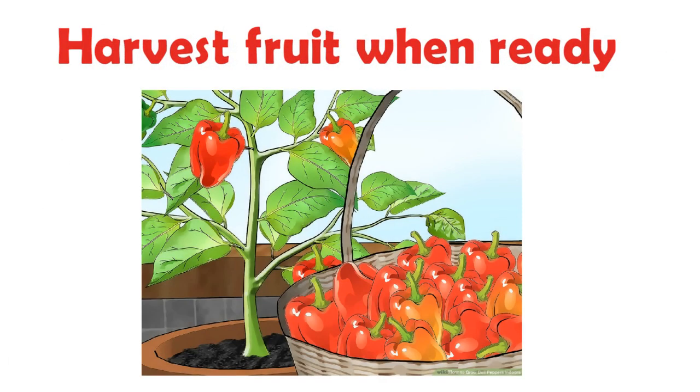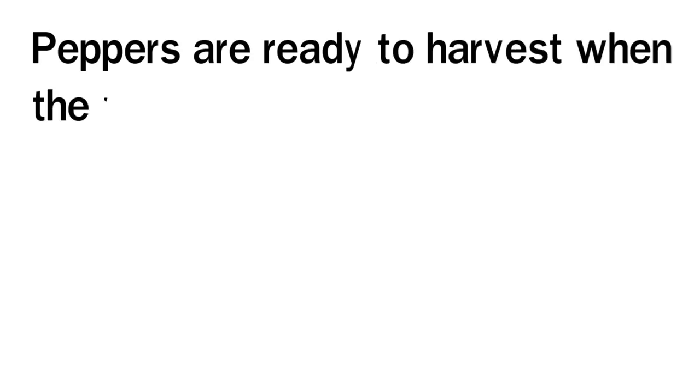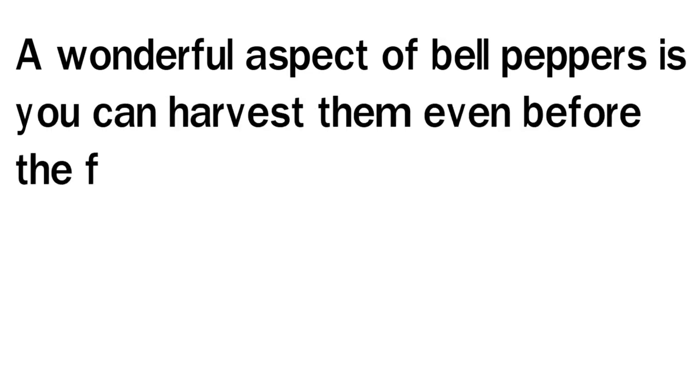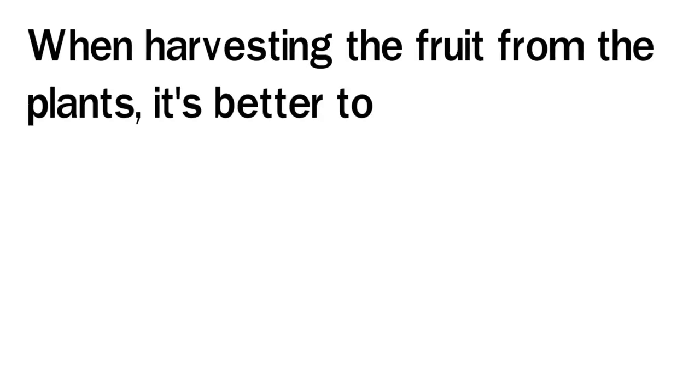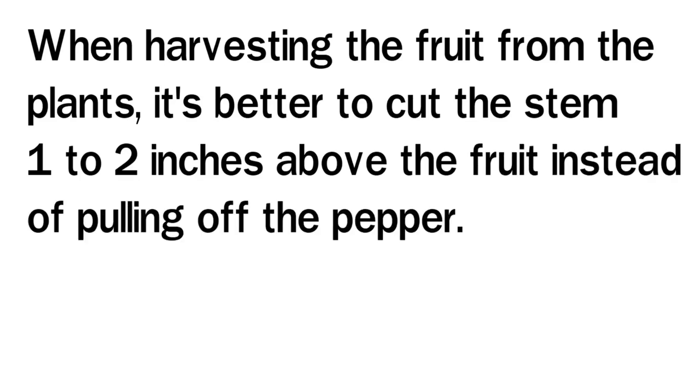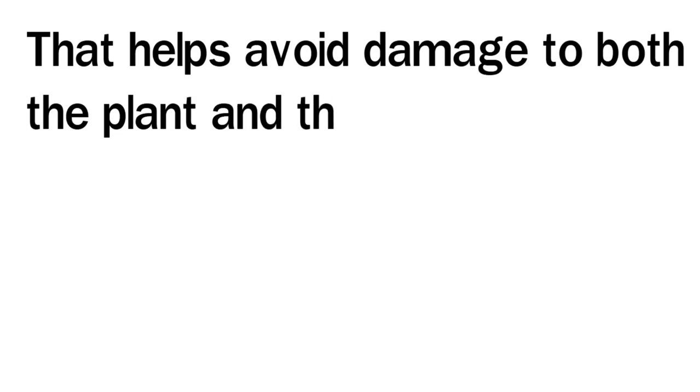Harvest Fruit When Ready: Peppers are ready to harvest when they reach the size and color you'd like. A wonderful aspect of bell peppers is you can harvest them even before the fruit is fully matured. Green bell peppers are immature, while orange, red, yellow, or purple bell peppers are fully ripened. When harvesting the fruit from the plants, it's better to cut the stem 1 to 2 inches above the fruit instead of pulling off the pepper, as that helps avoid damage to both the plant and the fruit.